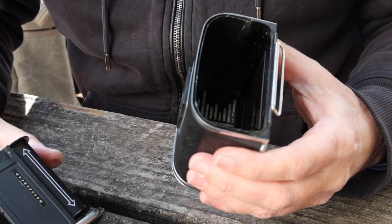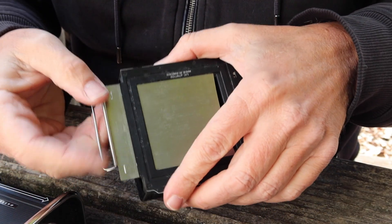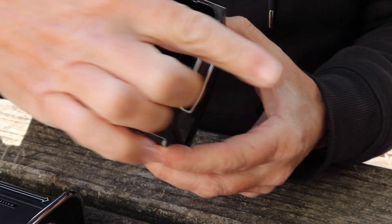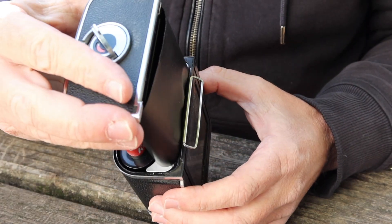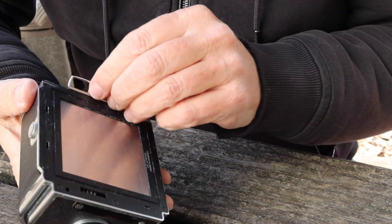Once it's lined up, put the cartridge back inside the film back. Once again, make sure that the raised part is facing this way. Drop it in like so, and that's it — the cartridge is loaded.